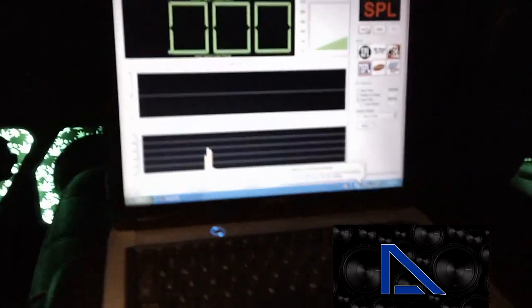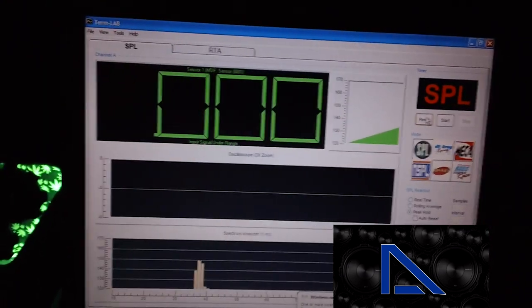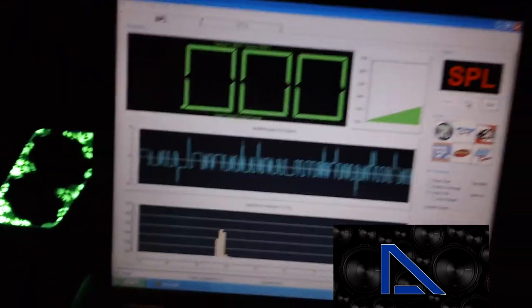Alright, now you see some of the interior. We're going to run some music and show you how loud it is. We haven't really tuned it yet, but we'll go and figure it out. Hit the reset button — it starts on peak hold also.